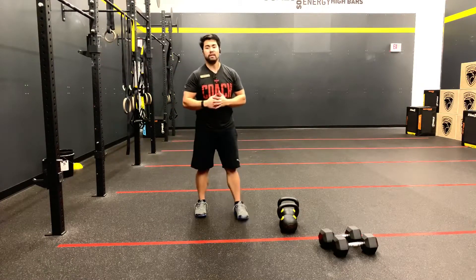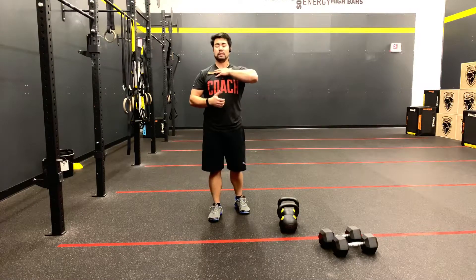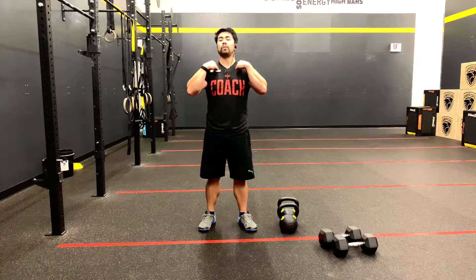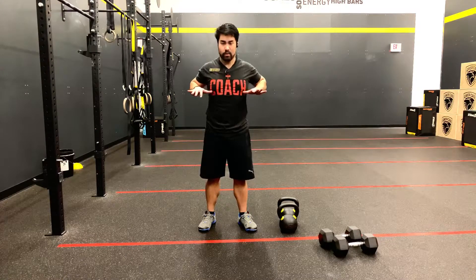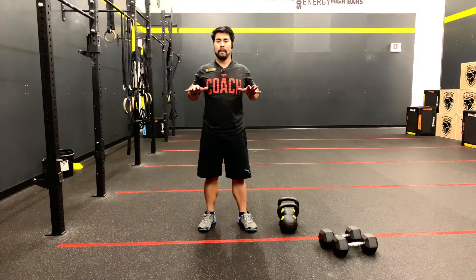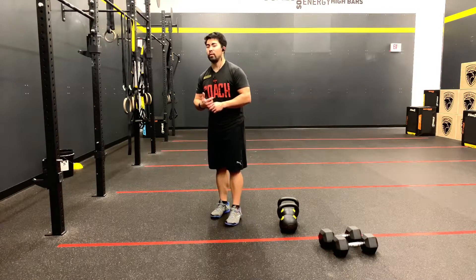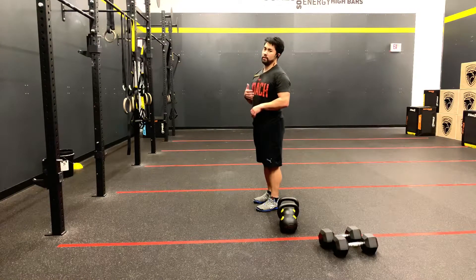The hip option is chest-to-bar pull-ups. As the name implies, the chest needs to make contact with the bar. The chest is any area below the collarbone, excluding the collarbone. A good indication is if you pull your hands back, that space right between the thumbs — if that makes contact, you'll be fine. Because there is contact involved, you could either see it or hear it when you or your athletes perform the rep, making sure they make contact. As always, they could strict, they could kip, they could butterfly.